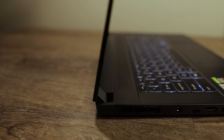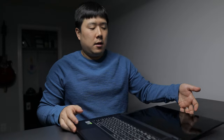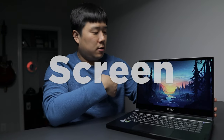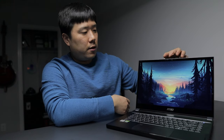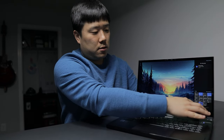The hinge feels quite solid, hinged on either side of the laptop, and it's capable of laying completely flat. I like having a lot of angle available, so I really appreciate this. You can see thin bezels on either side and the top where the camera is, with a much thicker bezel at the bottom featuring the MSI logo.